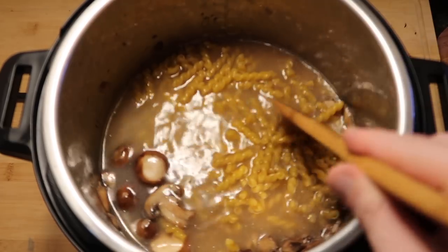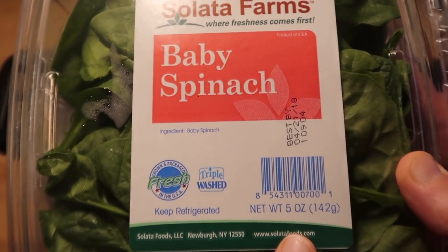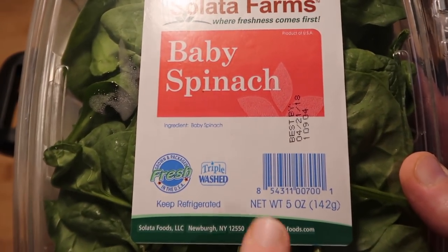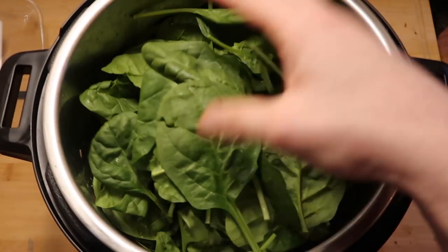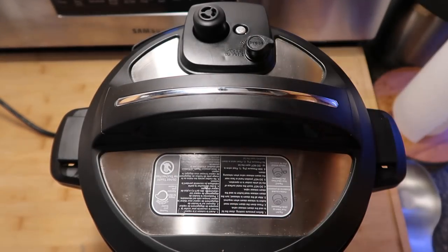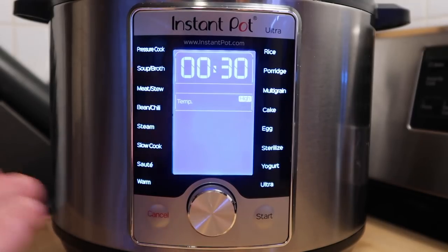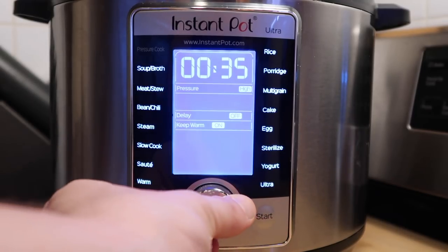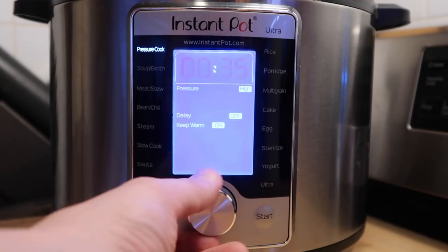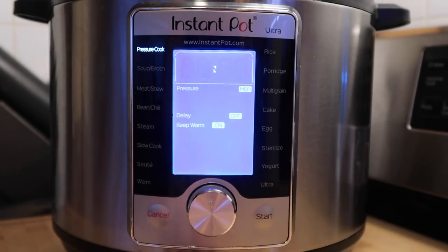We're not gonna stir it up with our mushrooms, just gonna leave it exactly like this. Then I'm gonna top it off with about 5 to 6 ounces or so of baby spinach. If you can only find 8 ounces, that's fine too — use between 5 and 8 ounces of baby spinach, and just put it on top. Now let's secure our lid. Since I'm using the Ultra, it automatically goes into sealing position. Let's come back down and hit the cancel button. I want to go to the pressure cook setting or the manual setting depending on your model, and I'm gonna go down to just 6 minutes — high pressure — and we're ready to go. Start.